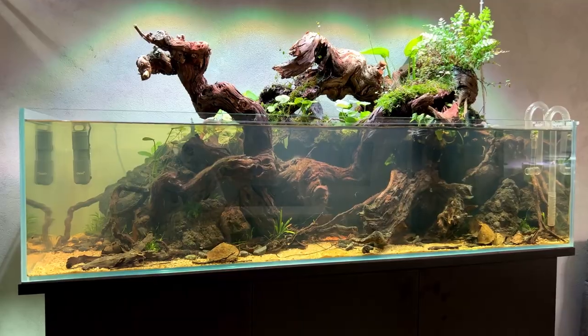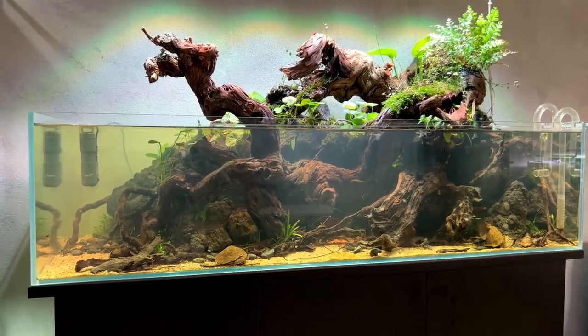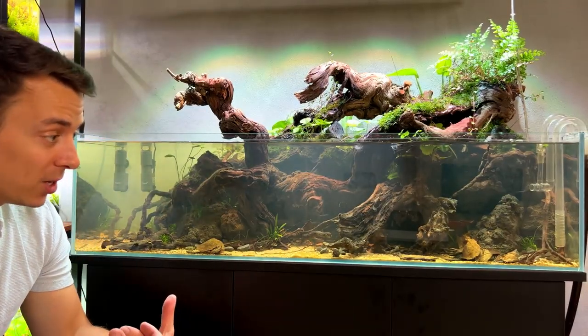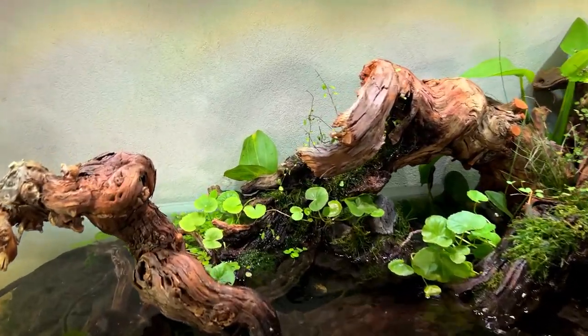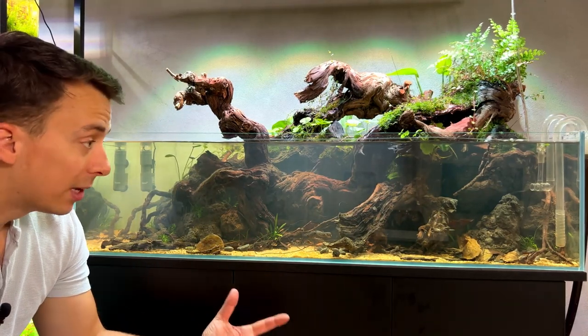Today's video should have been all about the big shallow — buying the new fish, catching them, releasing them into the aquarium. Unfortunately, it's not going to happen. I decided to wait a little bit longer. It's been almost three weeks since we first filled up with water, and we're still dealing with a bit of cloudiness. It would be a shame to buy fish now and not really be able to see them because of the cloudy water.